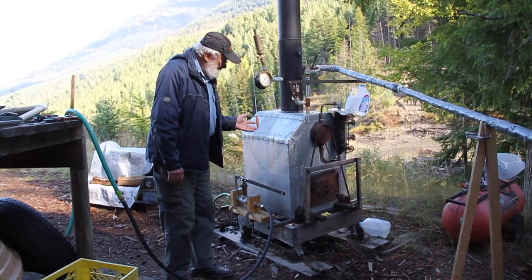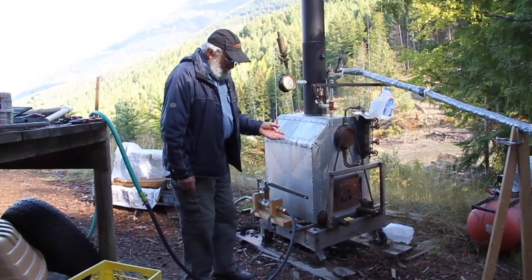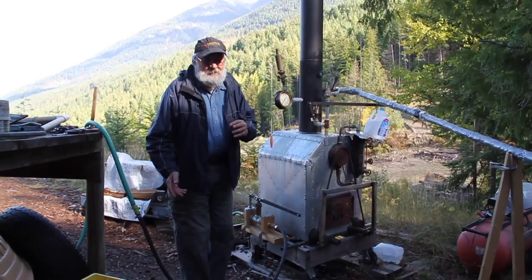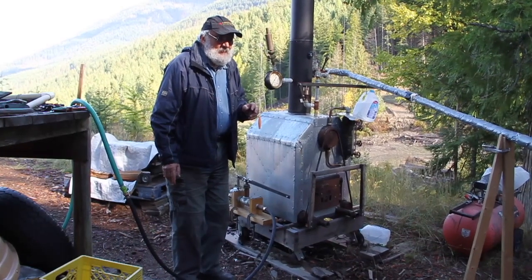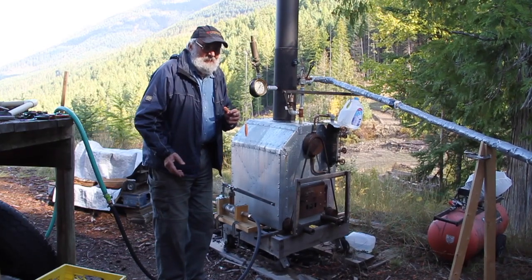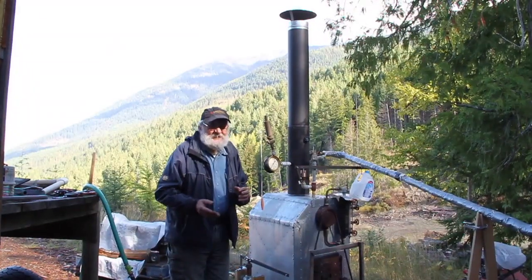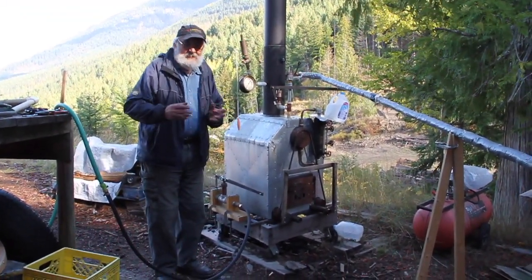This is the boiler. There's no fire in the hole yet, but it's ready to go. The steam line has been insulated. We did have a trial run with the bare copper line, but there was a huge amount of condensate. The steam was very wet and not very efficient. It did turn the engine, but there was probably as much water as steam.